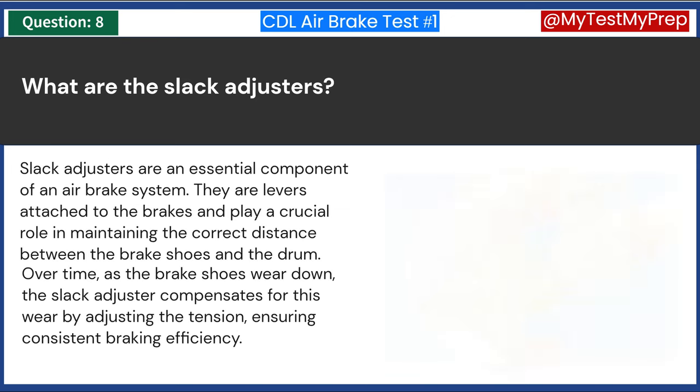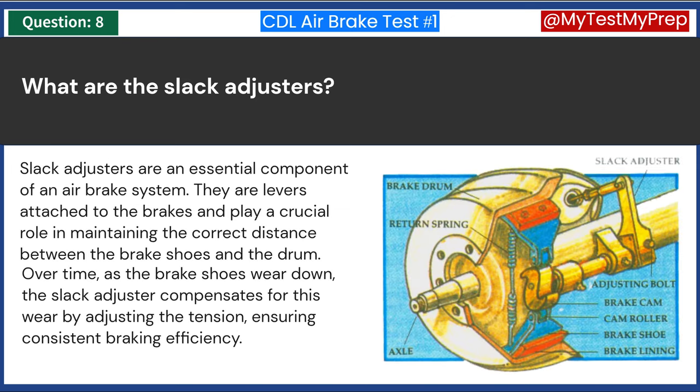Slack adjusters are an essential component of an air brake system. They are levers attached to the brakes and play a crucial role in maintaining the correct distance between the brake shoes and the drum. Over time, as the brake shoes wear down, the slack adjuster compensates for this wear by adjusting the tension, ensuring consistent braking efficiency.